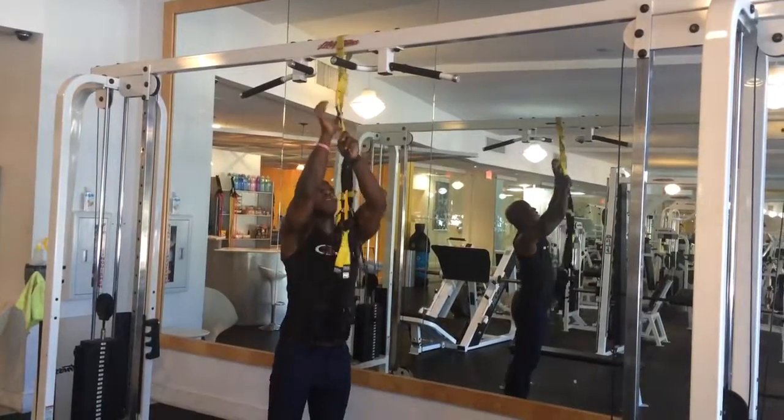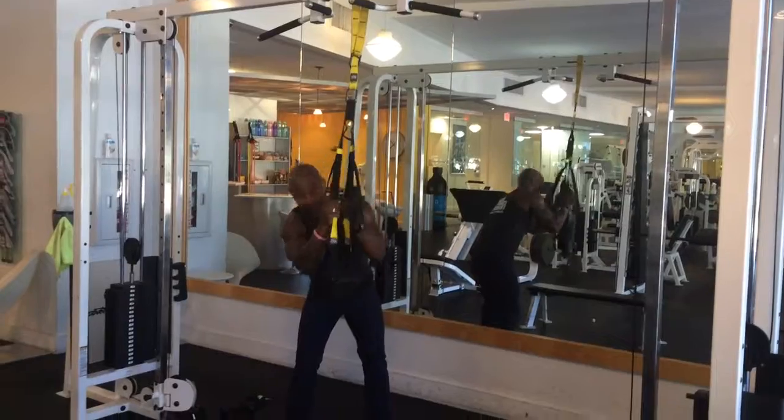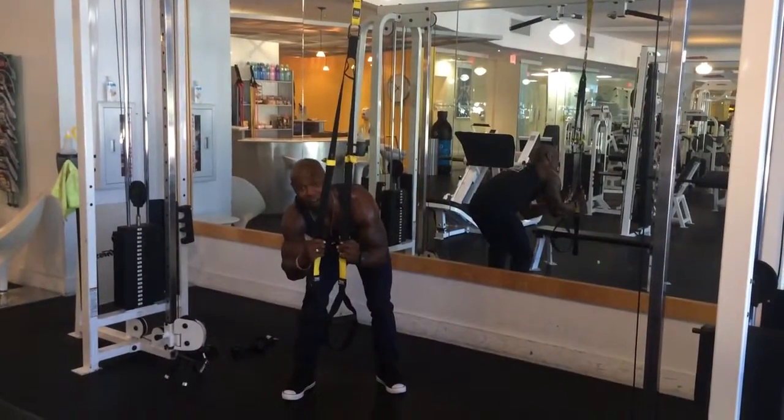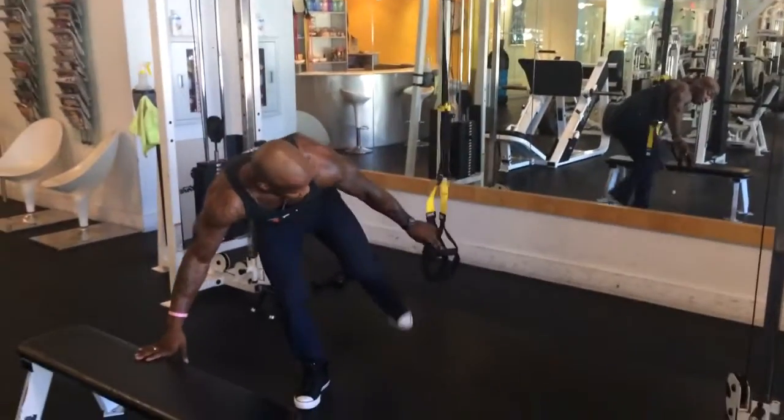Not hard at all. I'm going to show you two different variations of this so the girls can do it as well, because sometimes if our arms are not strong enough we won't be able to do it on the floor. So I'm going to do it on the bench first.